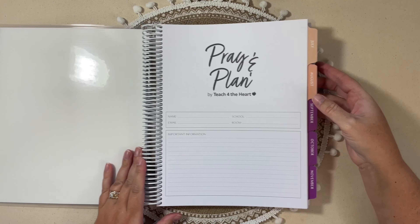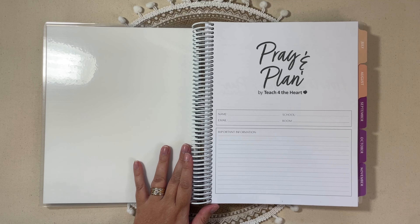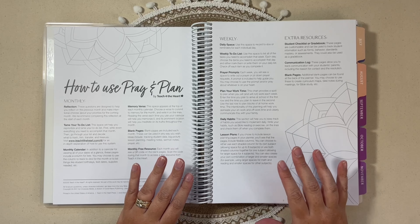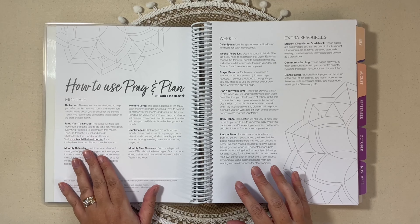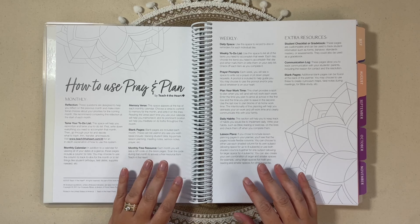When you open it up, you'll see right away your cover page and then some beautiful, really hefty tabs — they're not going to be hard to find. So first page: Pray and Plan by Teach for the Heart. You have room for your name, email, school, room, and other important information. And then you have kind of a how-to situation here in the front that goes over all of the specs of this planner, like all the little sections that you could use and how they recommend that you use those.